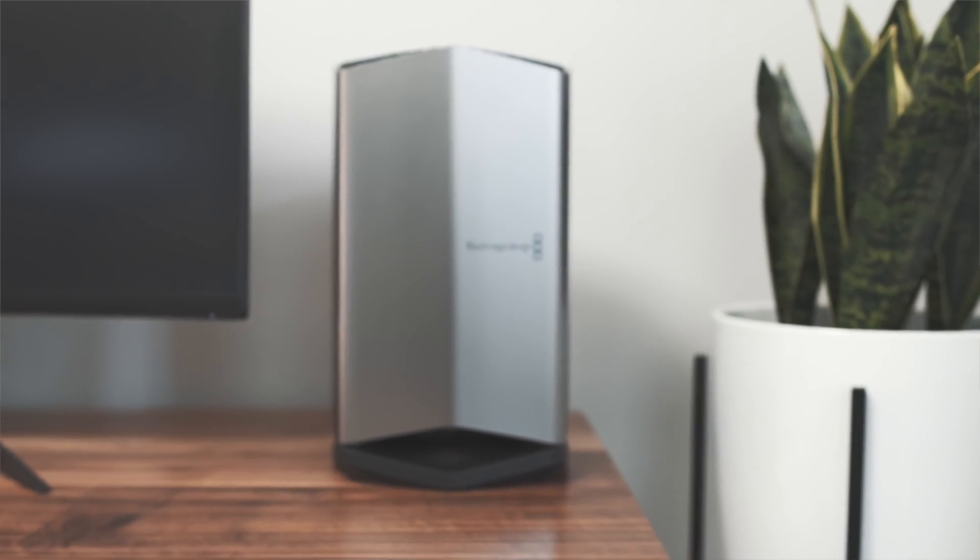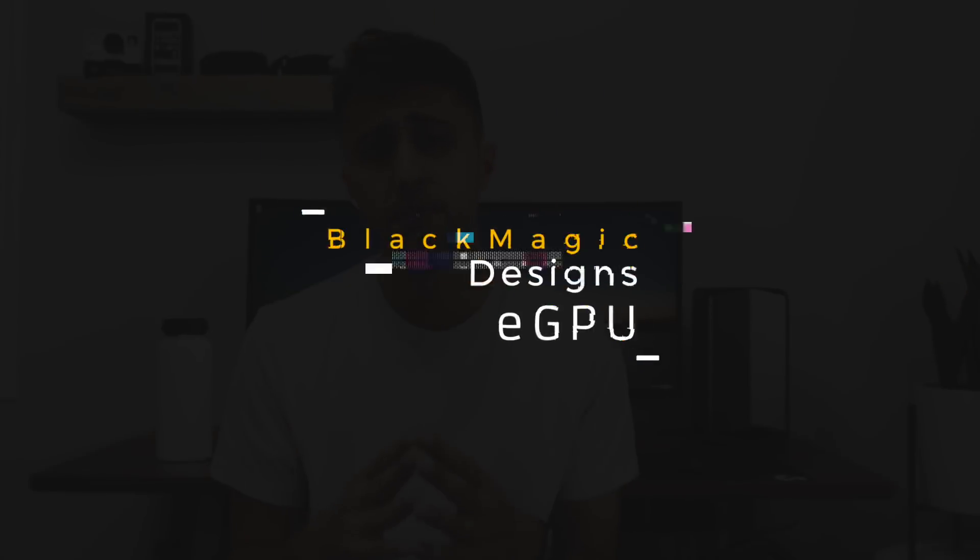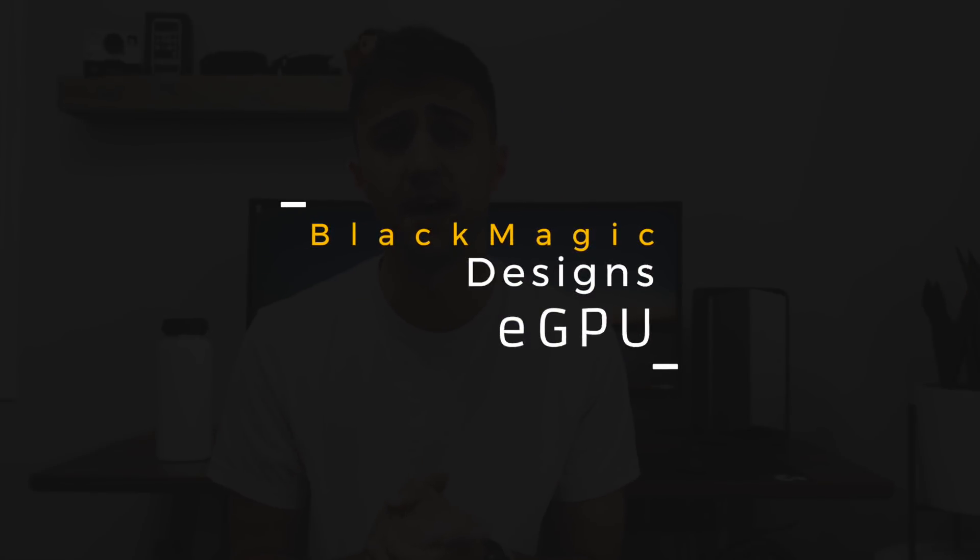The eGPU we're talking about today specifically is the Blackmagic Design right here. So let's see what kind of performance gains you get from this and whether or not it lives up to the hype.